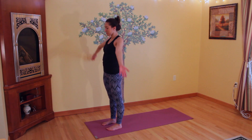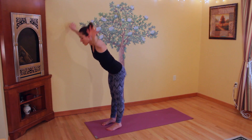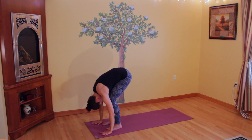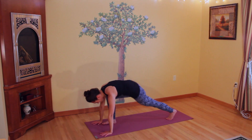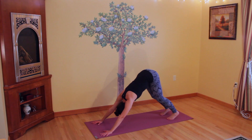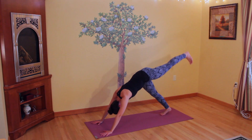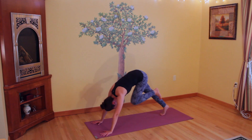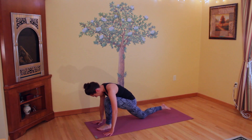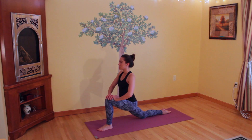Rotate your arms all the way out and raise them up towards the sky on an inhale. Exhale, fold your torso over your legs into a forward fold. Inhale, bend your knees and step back into a downward facing dog. Stay here for a moment, and then raise your left heel all the way up, lifting your left leg behind you. Step it forward in between your hands, coming into a lunge, drop your right knee down onto the floor, untuck your toe, ground down through your left foot, and bring your torso up.